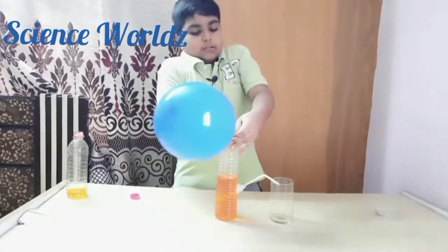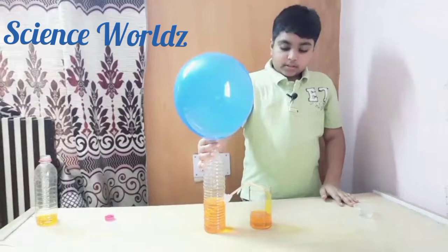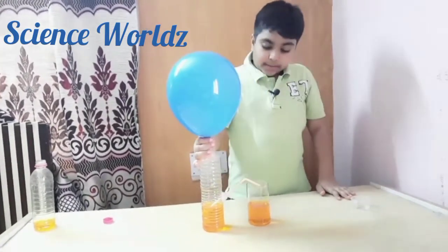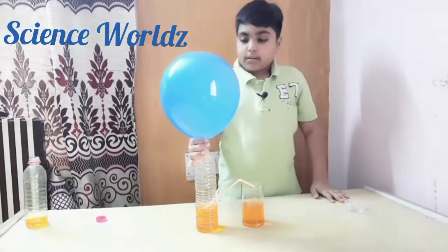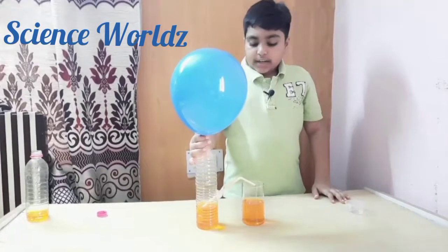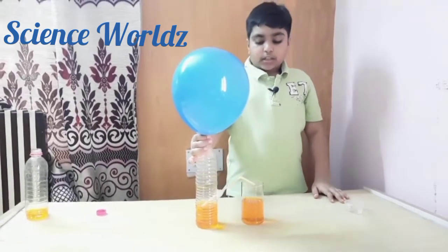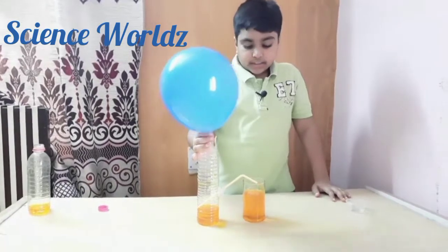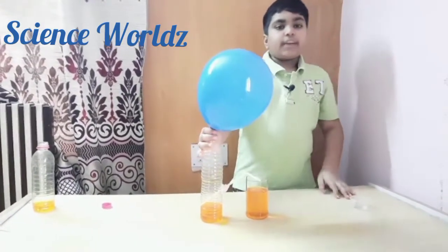When we remove our fingers, the fountain will get started. This is happening because the air inside the balloon is being squeezed by the balloon and it is coming into the bottle, and it pushes the water out through the straw — so a fountain has been created!